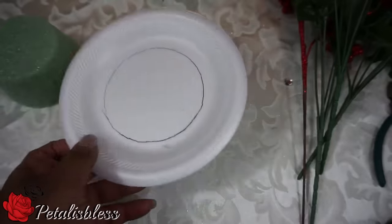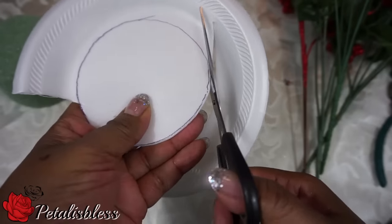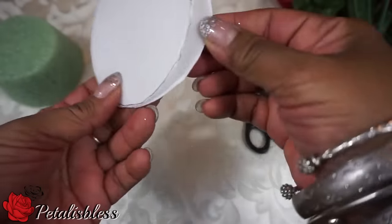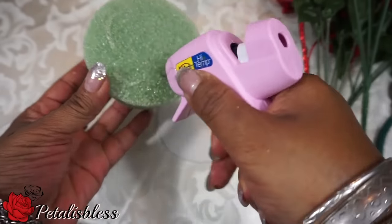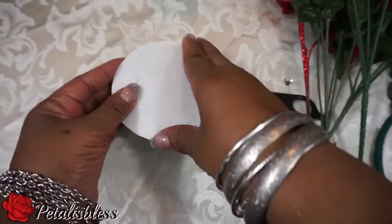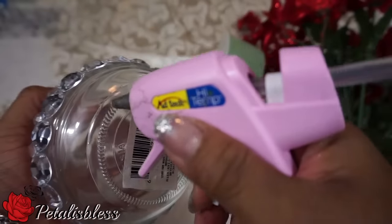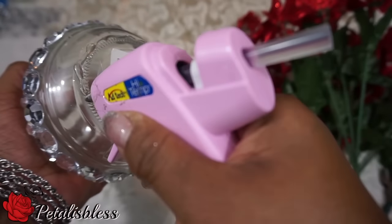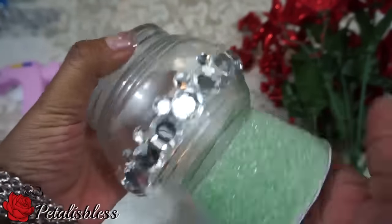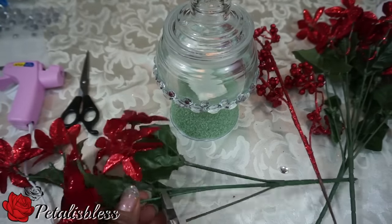Now for the foam around the bottom of the jar, I'm just going to trace out a circle and glue the circle to the bottom of the foam, just so it doesn't get messy when you place it on your tabletop or wherever you're placing it. Then we're going to glue the candy jar to the foam. Now we're going to cut our flowers to place around the foam at the bottom of the candy jar.